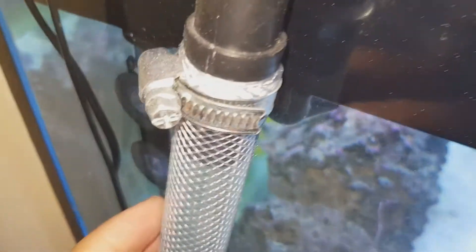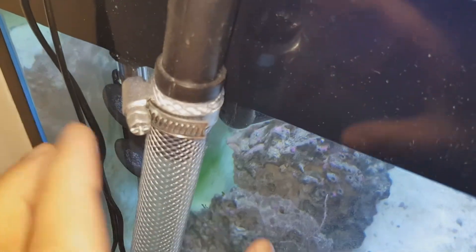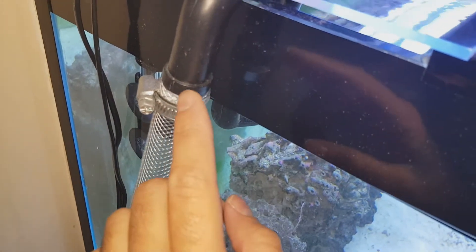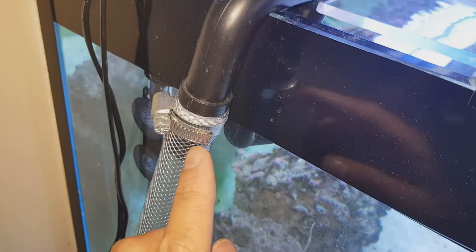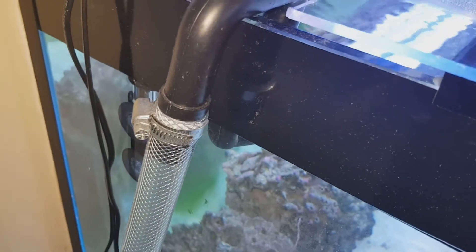Everything is nice and tight. I have space here, I can put the hose over and use a clamp to hold it. It can be metal because it's going to be sitting outside of the water. You can use something like this — it's made of metal, you screw it and it tightens the hose to the fitting. I'm going to use a braided hose just like this one, and clamps like those.